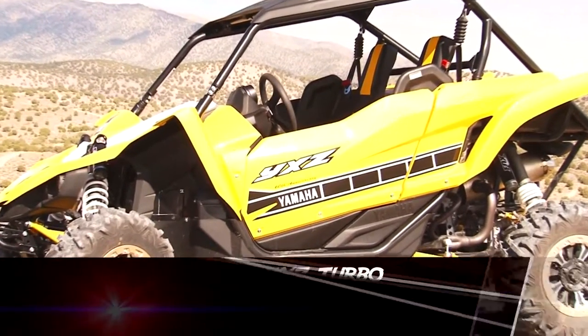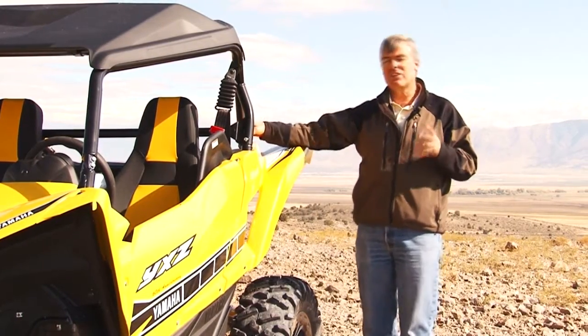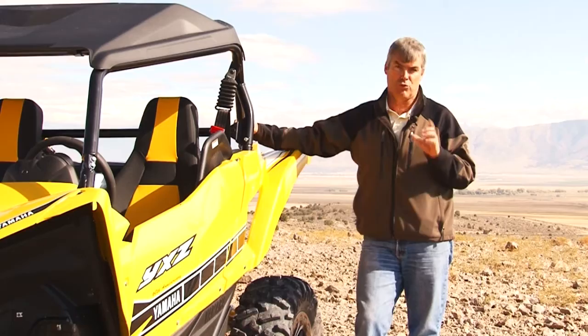This is absolutely a pure sport machine. From the suspension to the engine and everything, this thing is really meant to move.